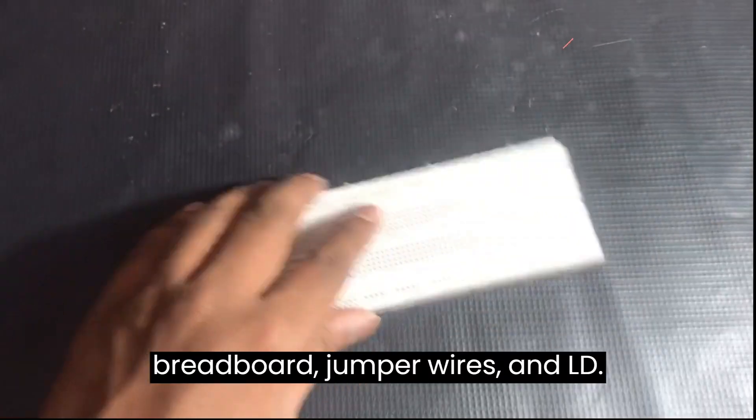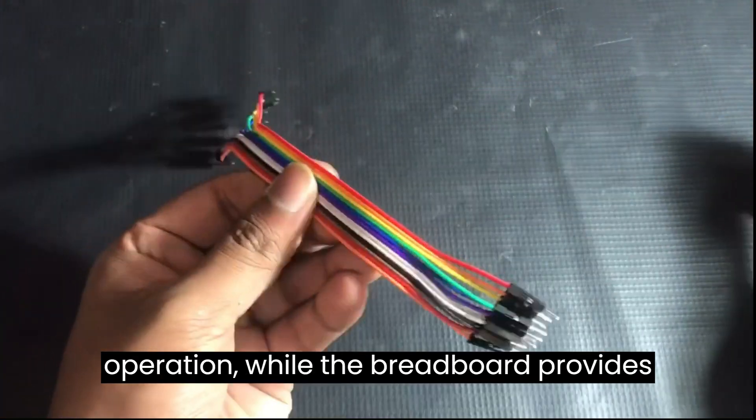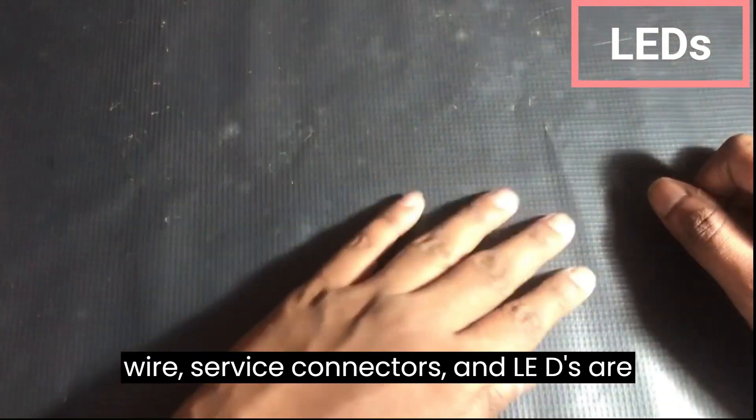You'll require an Arduino board, a breadboard, jumper wires, and LEDs. The Arduino acts as the brains of the operation, while the breadboard provides a convenient platform for wiring. Jumper wires serve as connectors, and LEDs are the stars of our show, creating a stunning visual display.